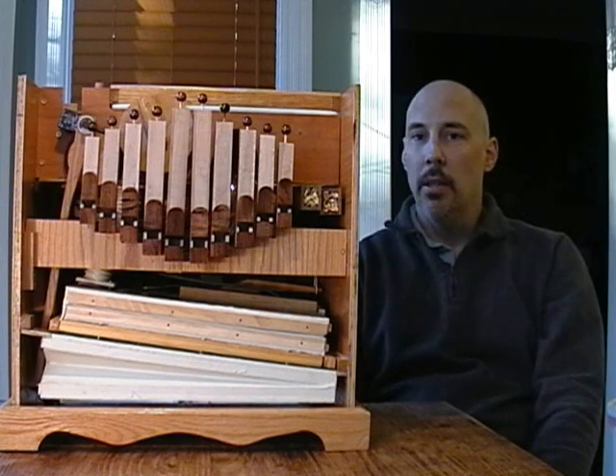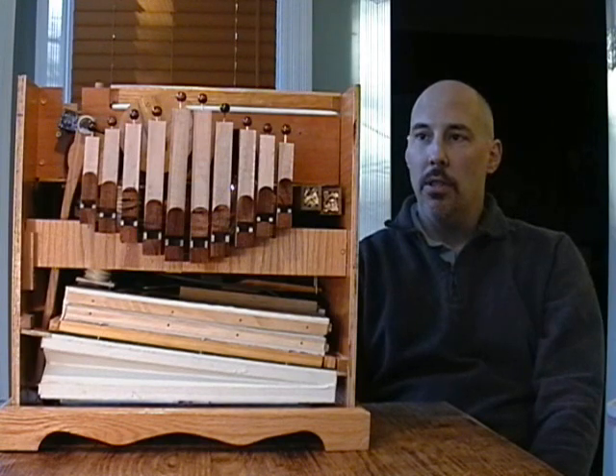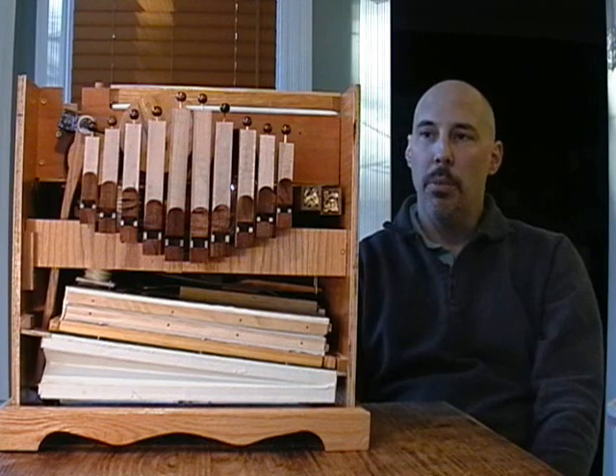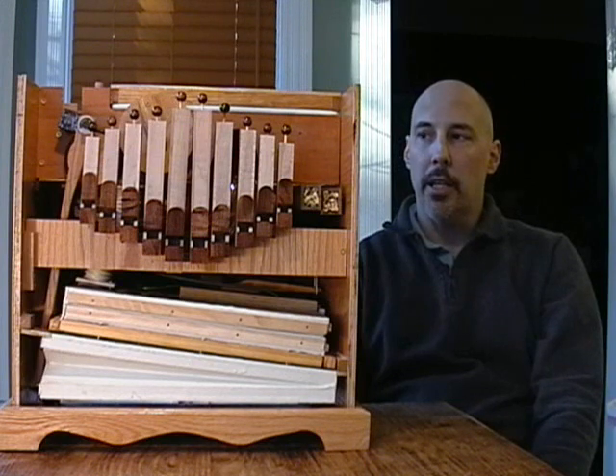This is a very simple design. Right now it's February 2011. I began in August 2011 — that was the very first cut, the very first piece of wood. So right now we're about six months into this project.